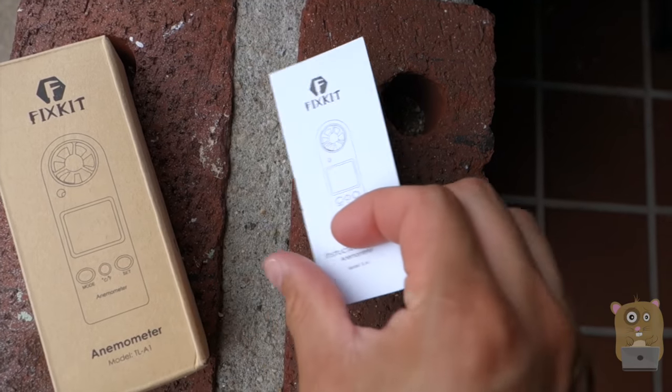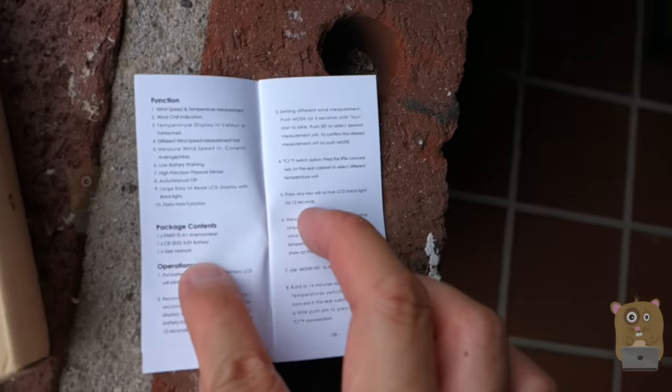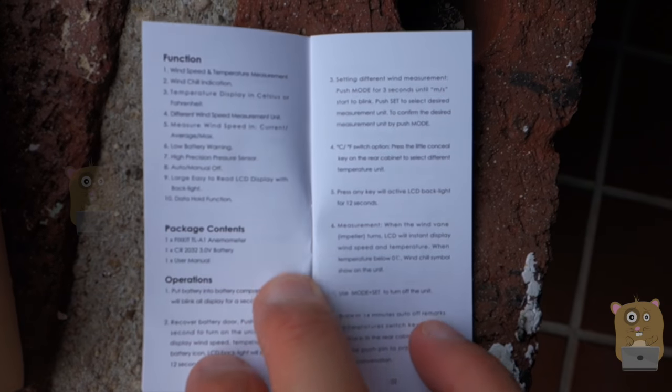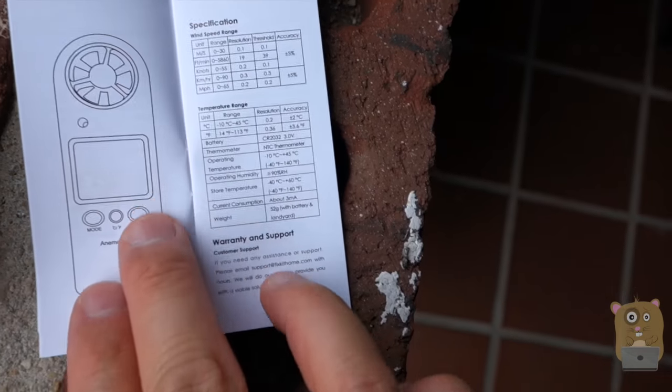I want to show it briefly. It covers a wide variety of languages. Here are the functions for it. Operations. And here are the specifications for it.